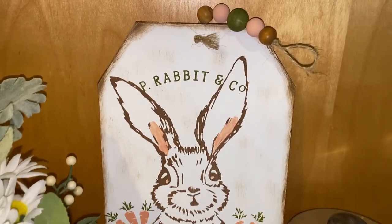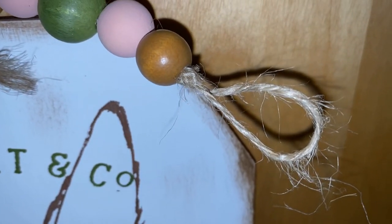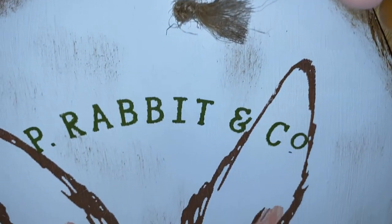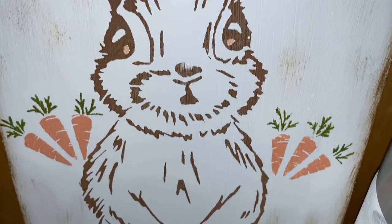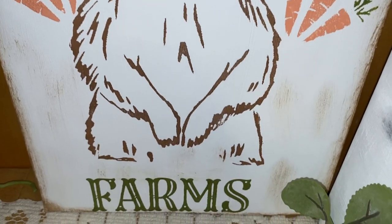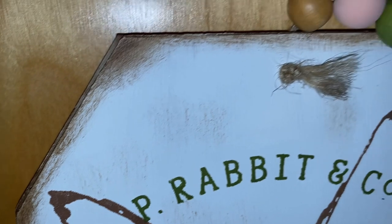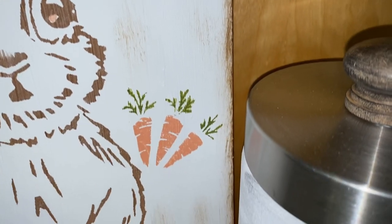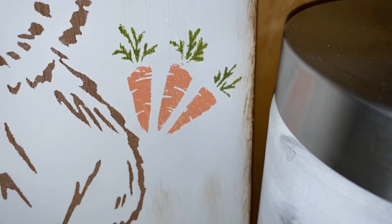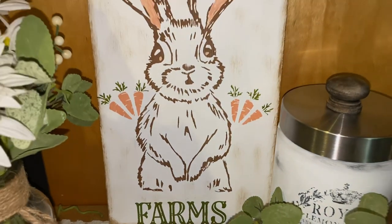Look at how cute this is. These tag signs seem to be bigger and more hardy — thicker than they were last year. Let me know down in the comments if you feel like they are a lot better quality this year too. That quarter price increase made such a huge difference in the quality of what Dollar Tree's bringing in. I was a little upset in the beginning, but now that I see the changes it brought, I'm tickled about it. Look at how cute my little Peter Rabbit turned out — isn't he just precious.